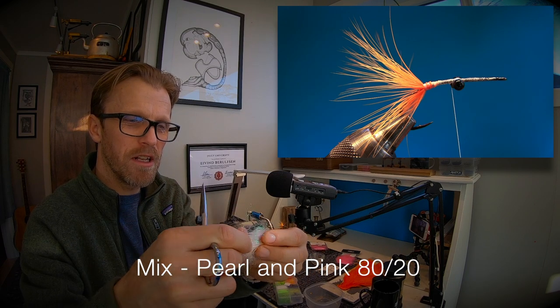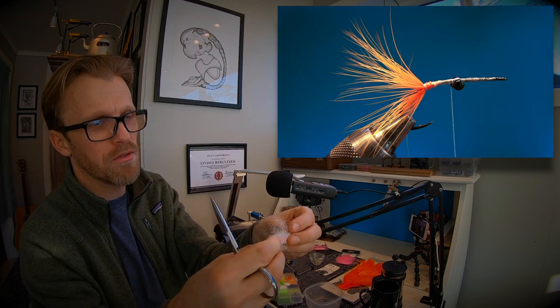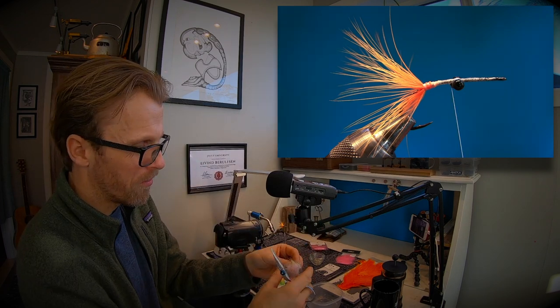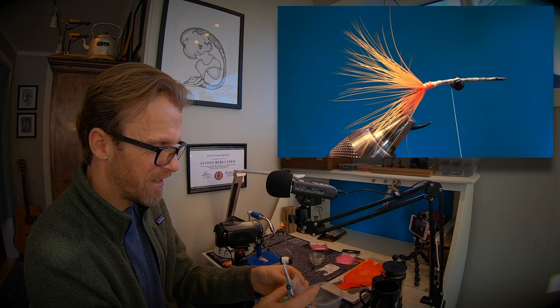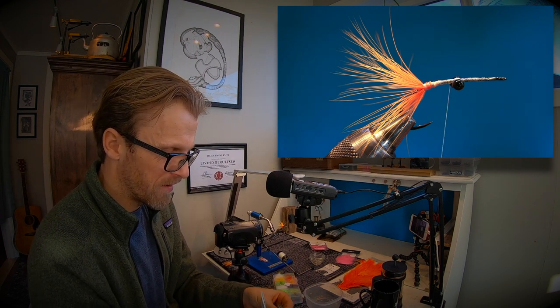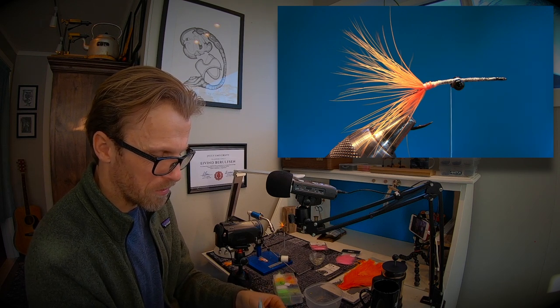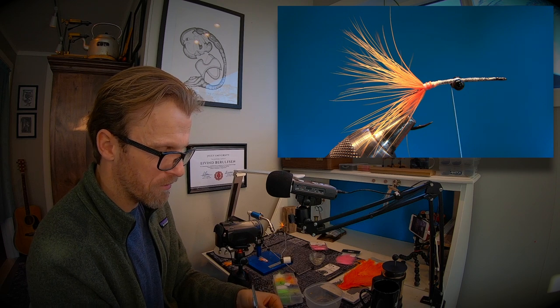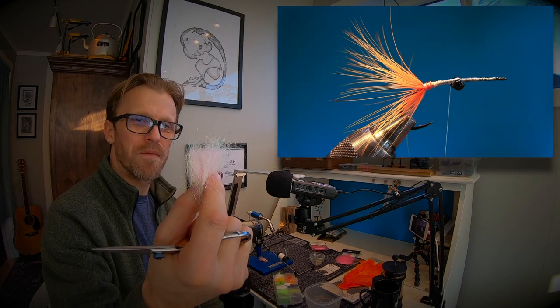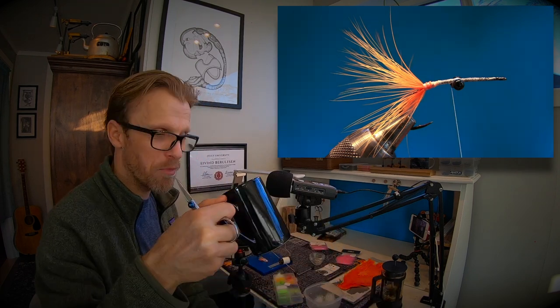You can see the pink is already shining through. This fly brings back memories when I met Kristian — we fished a lot and caught a lot of fish on this fly. It's a really cool fly, I'm gonna start fishing it again. There you go — that's the dubbing you need. Put it in the box, and I always take a sip of coffee.